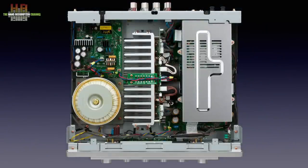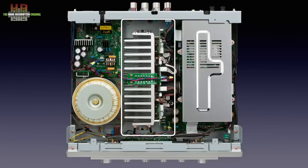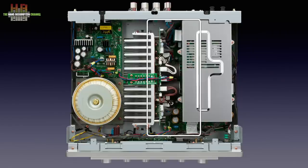One look inside makes it clear this is a well-designed amp. It is more or less a classical setup. On the left the power supply, in the middle the power amp mounted against the cooling profile that at the same time provides shielding from the power supply. On the right, shielded in a metal case, the low-level electronics.